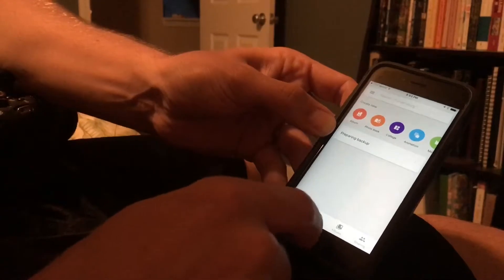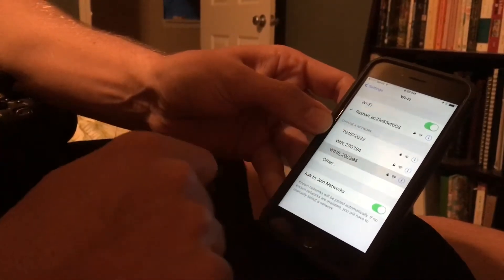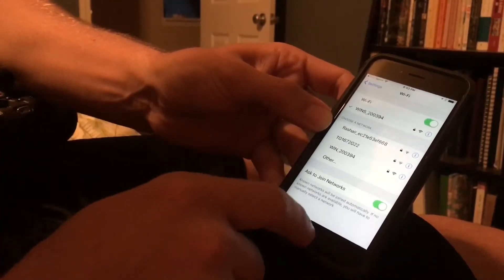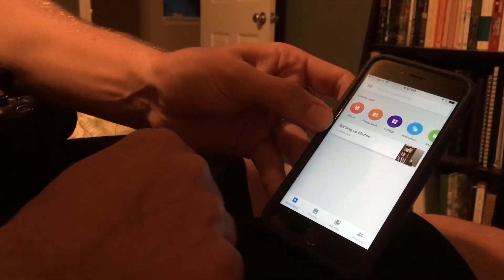It'll take just a second, and to get that to back up you're going to change your Wi-Fi network back to your normal home network. Now that we're back on Wi-Fi, we can easily back up the photo to Google.